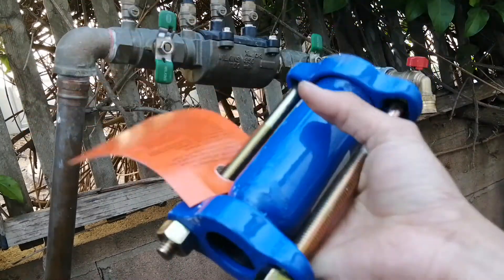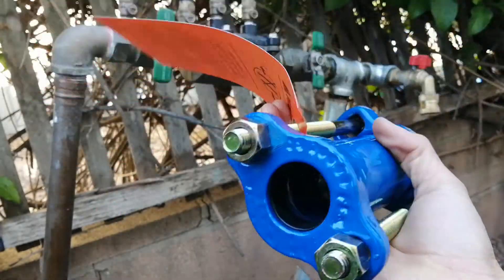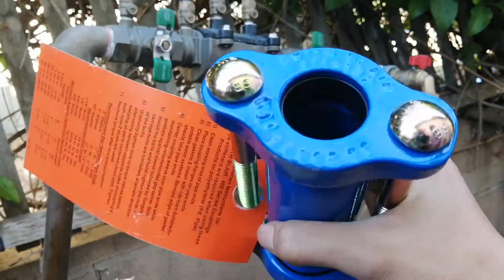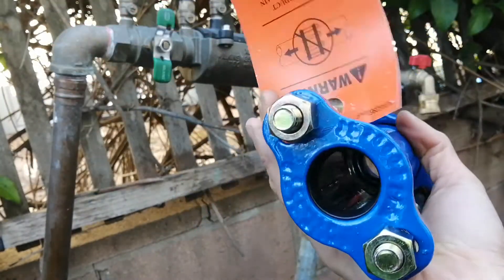This dresser coupling is the perfect solution. This one inch one is $40 at a local irrigation supply store, but you can get other styles too from home centers which cost less.